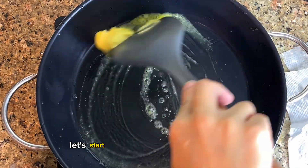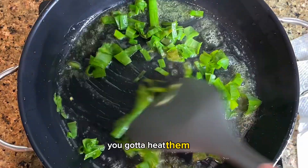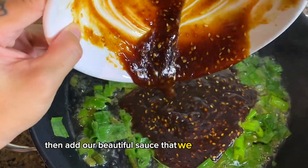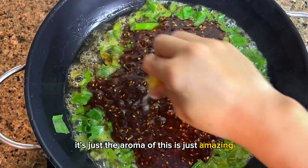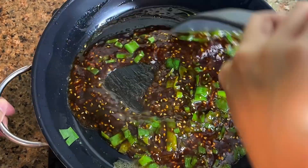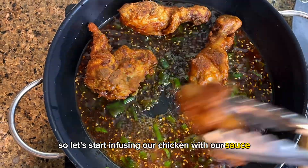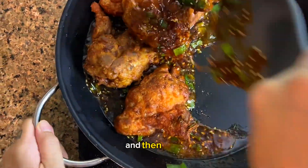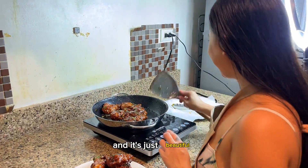Now let's start infusing our chicken with the glaze. Start with some onion leeks — heat them up and stir as much as possible. Then add our beautiful sauce that we made earlier. The aroma is just amazing. Lemon is optional, but I like it a little tangy so I add a lot — my husband likes it too. Add your deep-fried chicken into the pot and stir and flip it so it gets fully infused with the sauce.